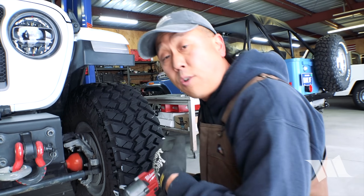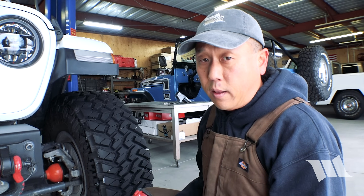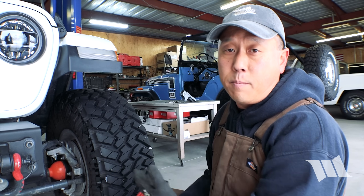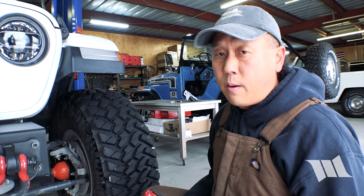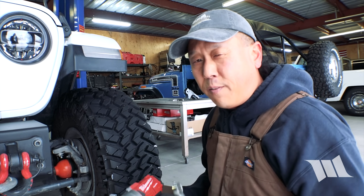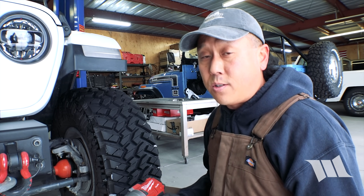Alright, so with the track bar off, now I'm going to go ahead and disconnect the sway bar links from the axle mounts, as that will make it a lot easier to access some of the bolts we need to get to in order to install this new bracket. We've got a set of aftermarket sway bar links, so I'm going to use a 3/4 inch socket and wrench to remove that bolt. But if you're still running factory hardware, you're going to need an 18mm socket and wrench.